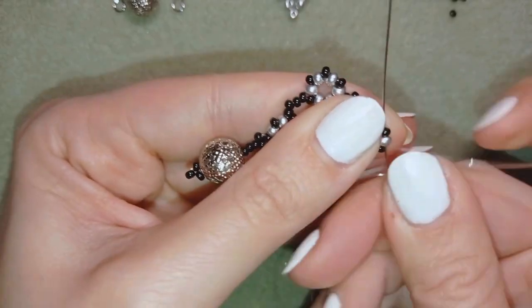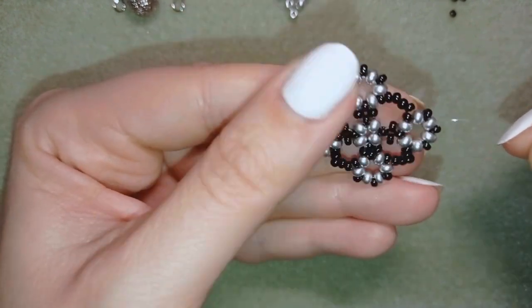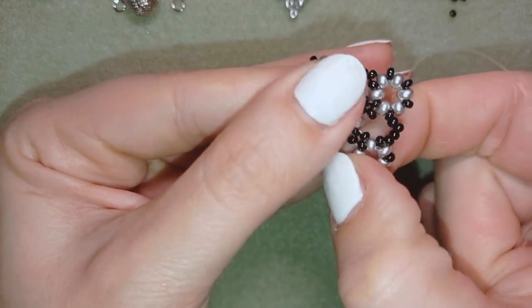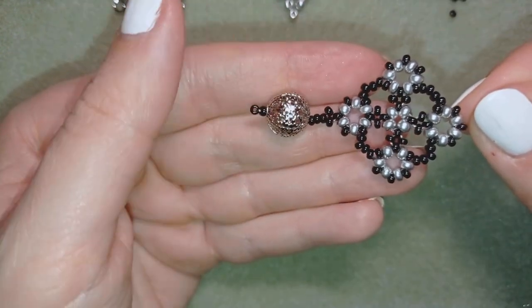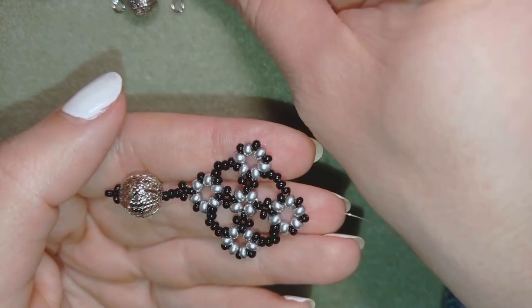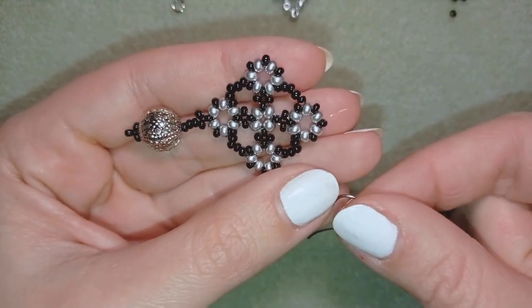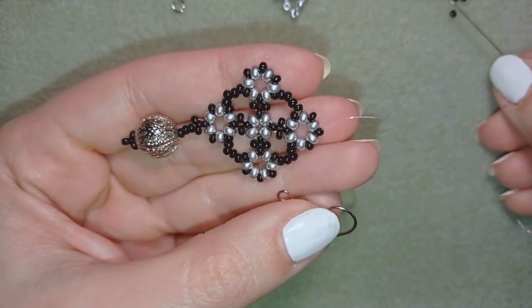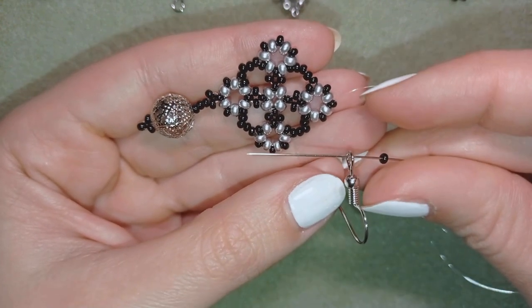Now I'm exiting here at the opposite part of my earring and I will attach my ear wire here. I will take my ear wire and one black bead, then my ear wire, then one more.